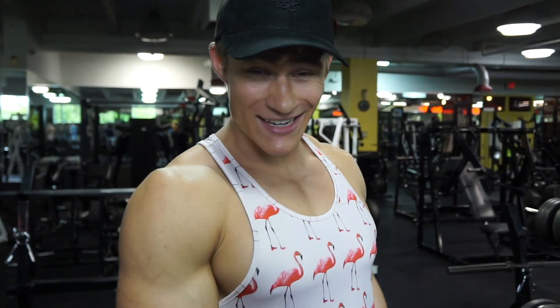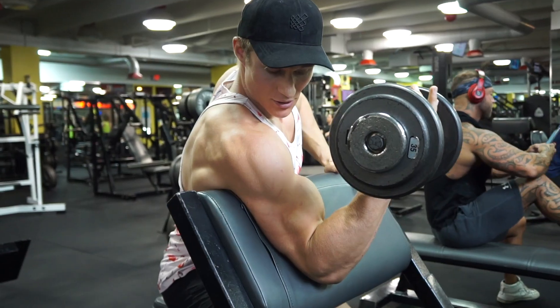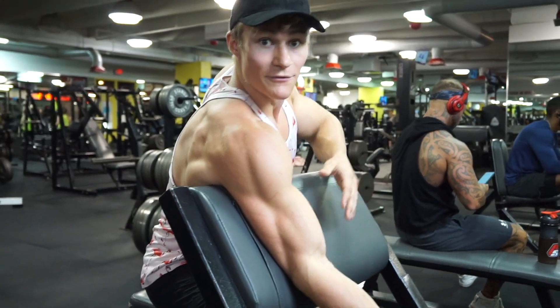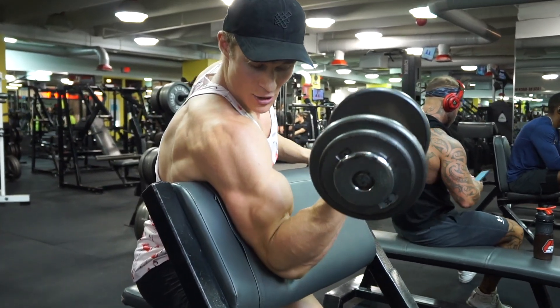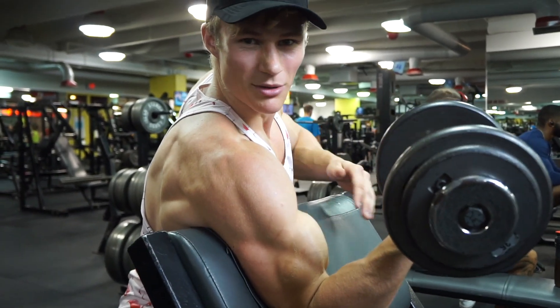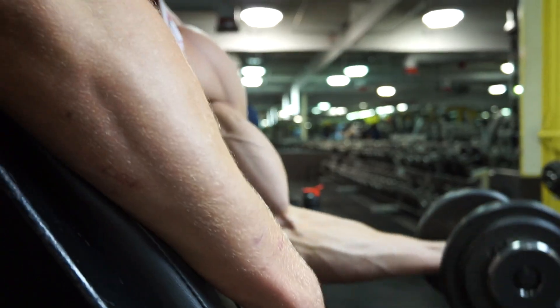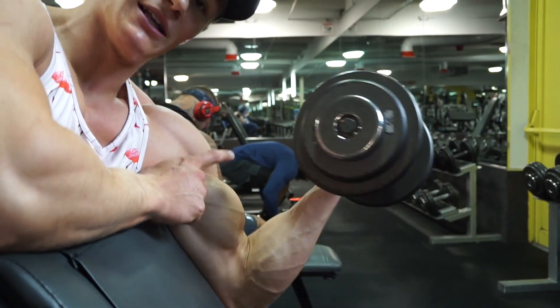That was it for the back. Now we're doing preacher curls — honestly preacher curls are my favorite bicep workout. I like dumbbells because you're getting the same weight on each arm. Come down to where you're fully extended but don't go too far — you want time under tension. I do a little twist at the top, which really just forces that blood in there. Talk about control and that squeeze — focus on that contraction, think about that muscle.